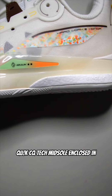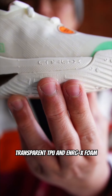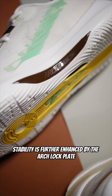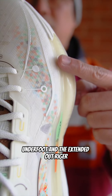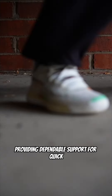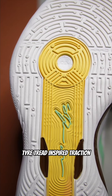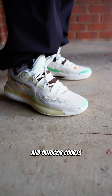The QuickLank CQ-TEC midsole, enclosed in transparent TPU and EnergyX foam, delivers responsive energy and rigidity. Stability is further enhanced by the arch-locked plate underfoot and the extended-out rigger, providing dependable support for quick side-to-side movements and preventing ankle rolls. The tire tread-inspired traction ensures excellent grip on both indoor and outdoor courts.